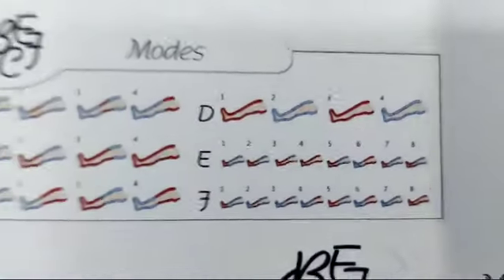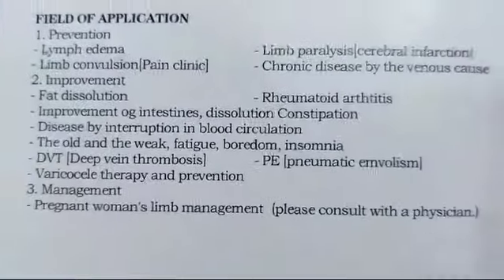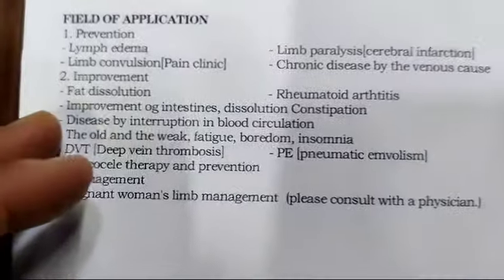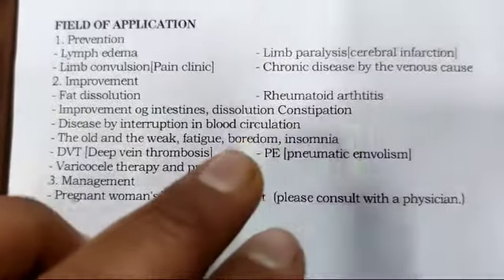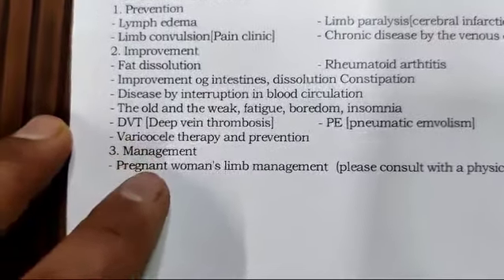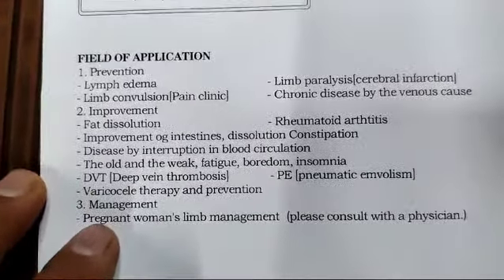These are the applications for which you can use this device: lymphedema, fat dissolution, rheumatoid arthritis (RA), DVT (deep vein thrombosis), and all other mentioned conditions.